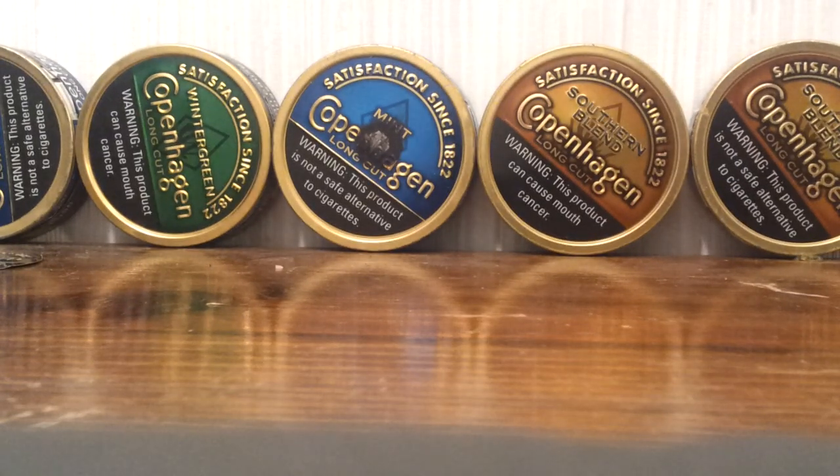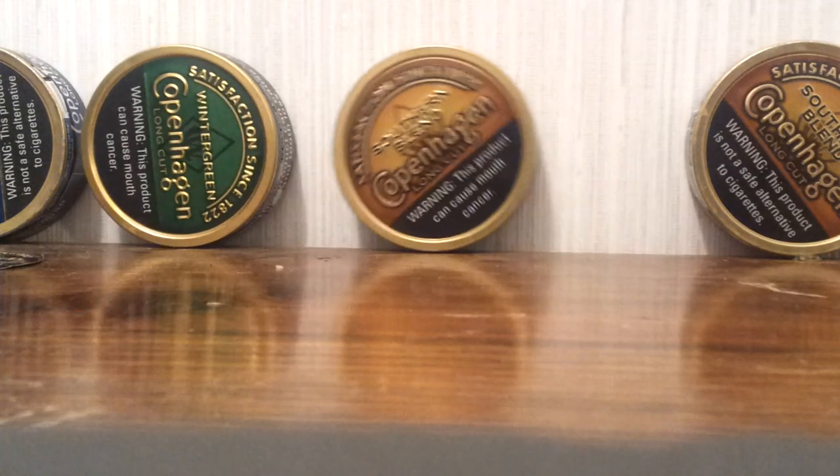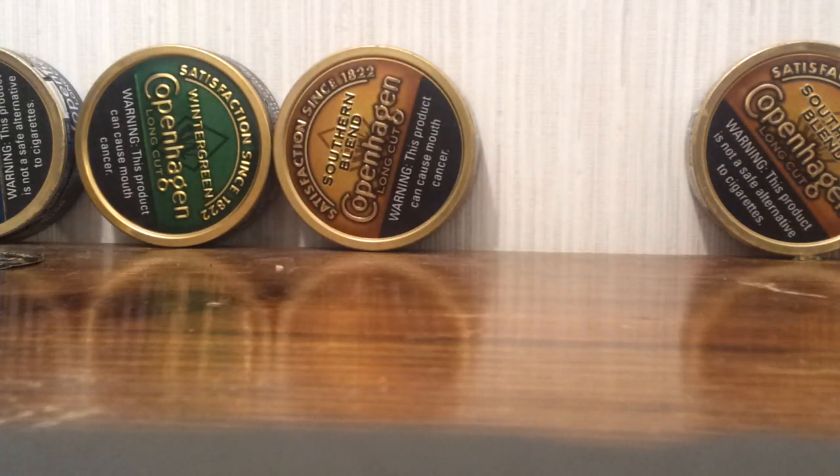Hello, this is Thomas here, and if you're watching this video, you're interested in learning how to dip. Oh, I just realized that thing has a burn hole in it. Don't go my way through that, kid.